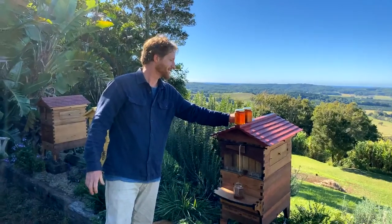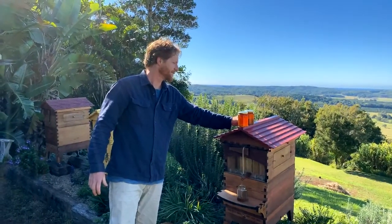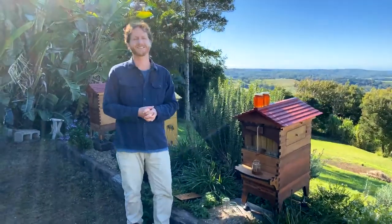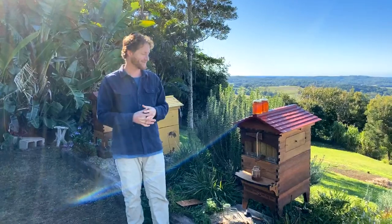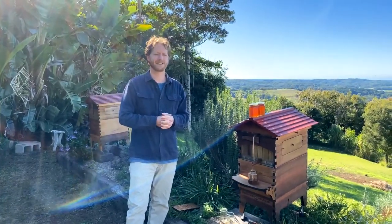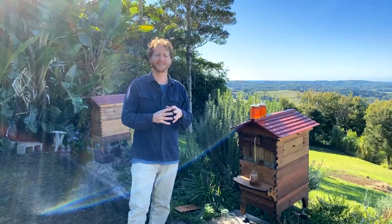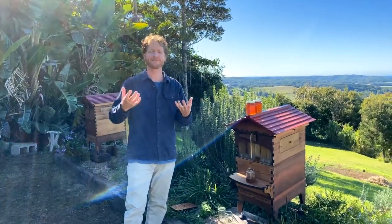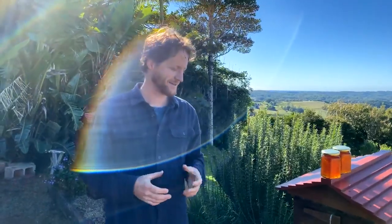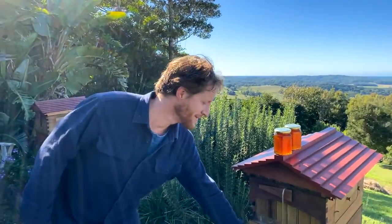Keep those questions coming in and let us know whereabouts in the world you are tuning in from. We've got Flow Hub beekeepers in 130 countries and it's amazing to have that global audience. Learning how people do things in one country really differs from another, so please let us know where you are.